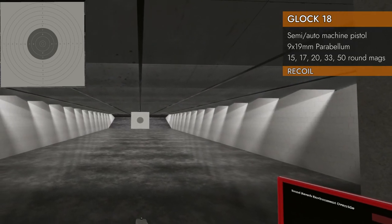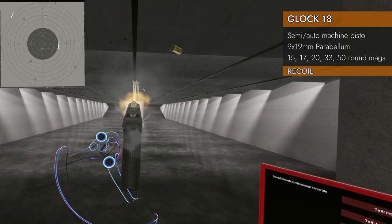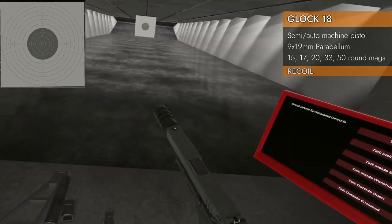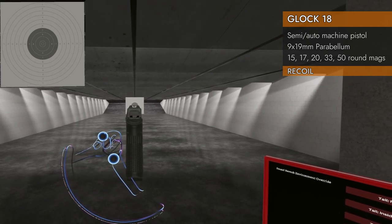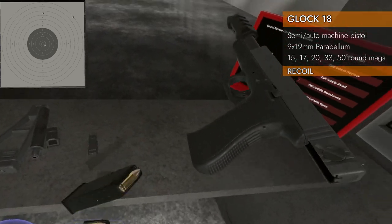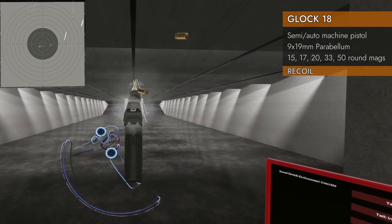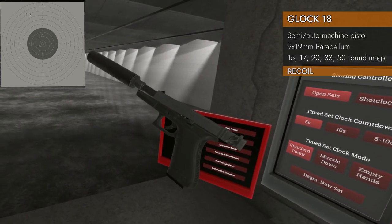Let's switch it to full auto. All right — ceiling shooter. Not a great first shot and the rest went into the ceiling, so this is a big fat zero. Starting with a zero. Let's see if the comp will tame it. Nope, still in the ceiling and coming back down. At least I got a good first shot that time. Suppressor — can we keep it out of the ceiling? Nope.